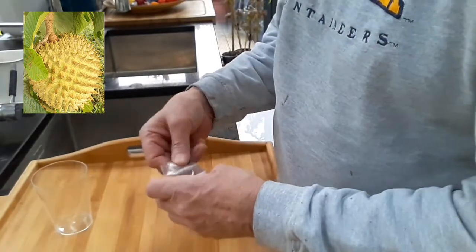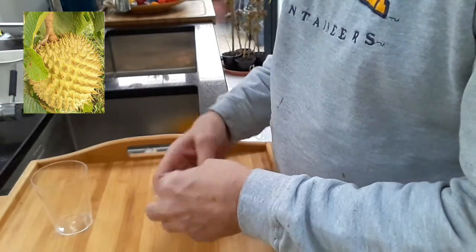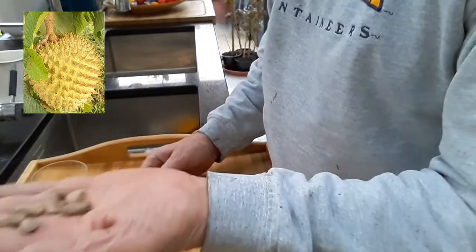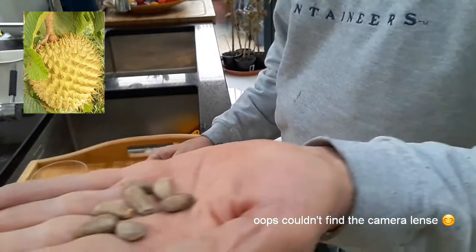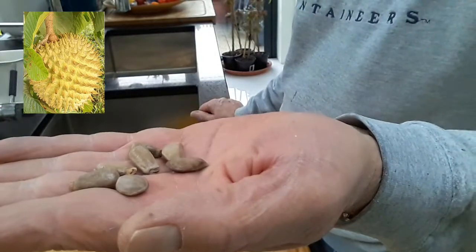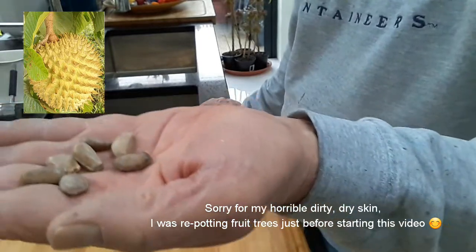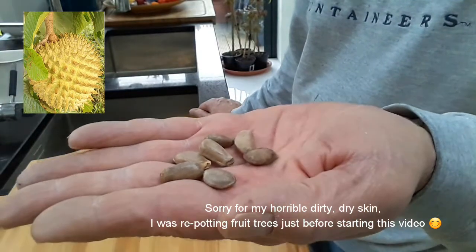After searching eBay, I found a gentleman in Spain that was selling some Rollinia seeds, and I think I paid about £2.50 for seven seeds. Trying to do a little bit of reading up about germinating Rollinia seeds, I couldn't really find anything at all, but as they're from the custard apple family, I'm fairly sure I can try and germinate them in the same way.